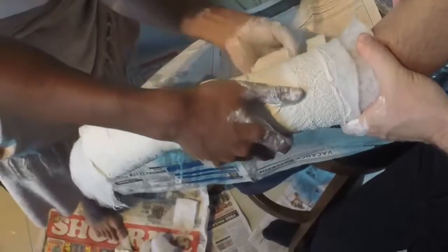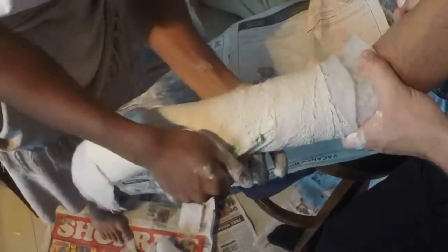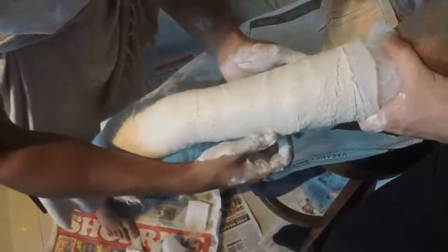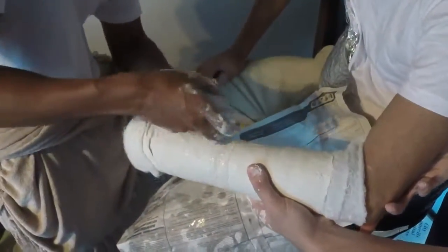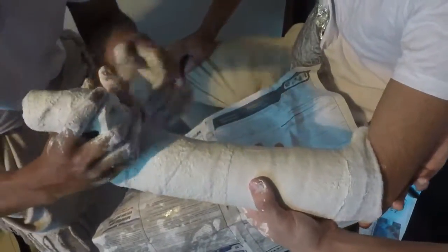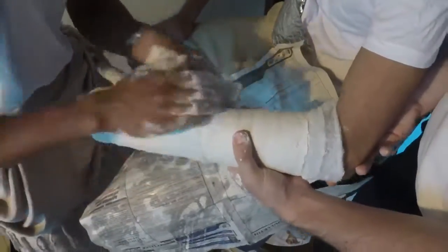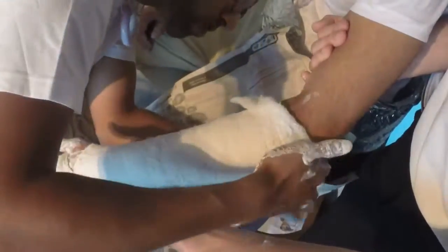With regards to completion of the cast, at least three layers should be used to ensure a structurally sound cast that will maintain the reduction adequately. The remaining layers of felt band are folded over to be covered with the second layer. Again, it should be bunched up when passing the first web space. It's important to smooth out the plaster whilst wrapping it, and this should be done with the palms of the hands, not the fingers, so as to avoid any indenting and to ensure a regular smooth shape.